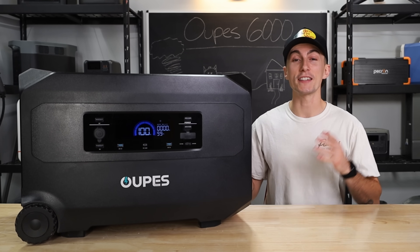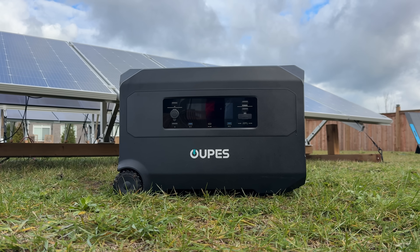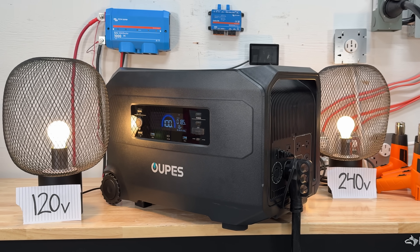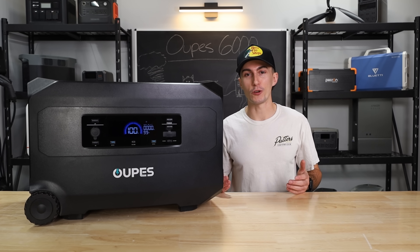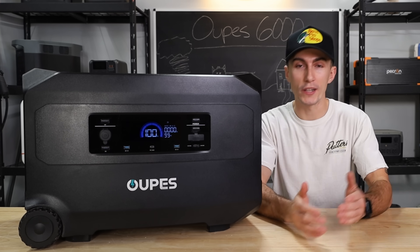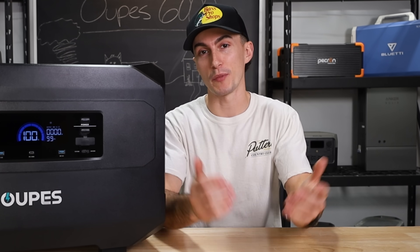The OOPS Guardian 6000 is a massive new power station from OOPS. It's possibly the most powerful power station that they have made so far. It seems to have a little bit of everything, and while being a jack of all trades is nice, what we really need to know is: for a budget power station, is this thing worth spending your hard-earned money on?